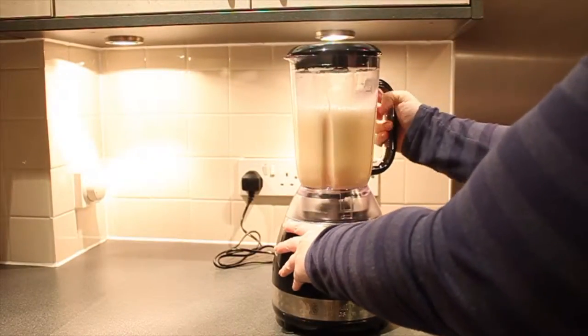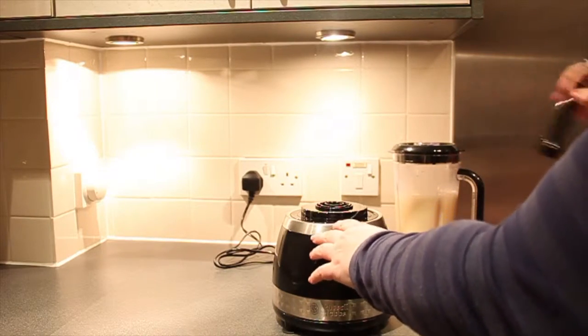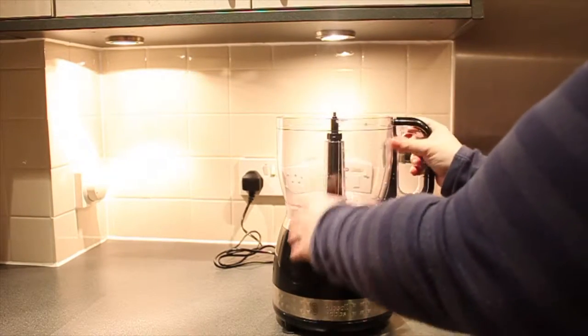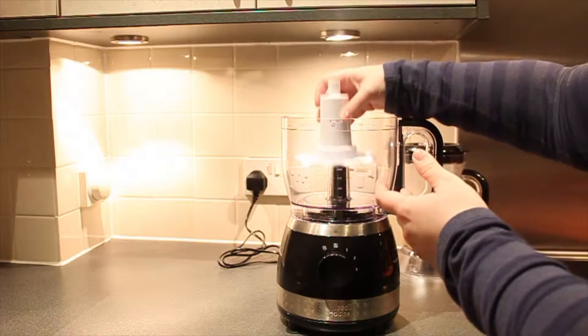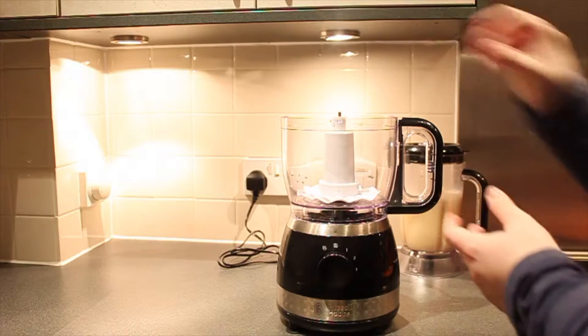After all this mixing, let's switch to the food processor and whisk our cream. This is the whipping disc. I'm going to show you how it works, but I don't really need it for my extra thick cream.